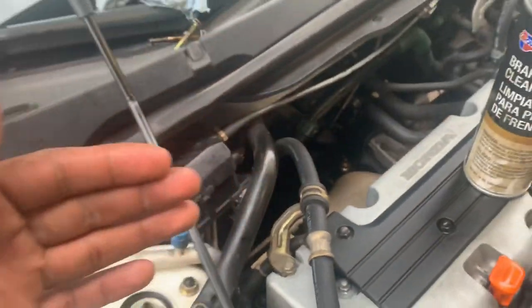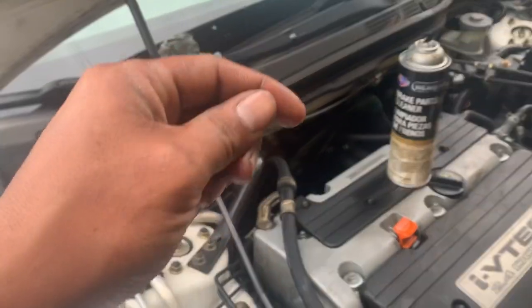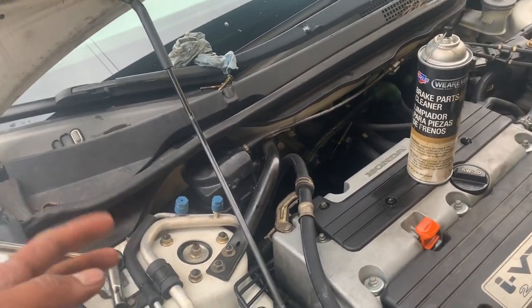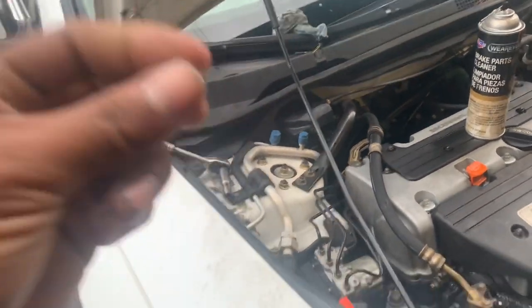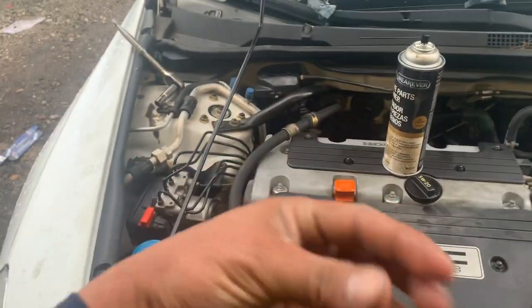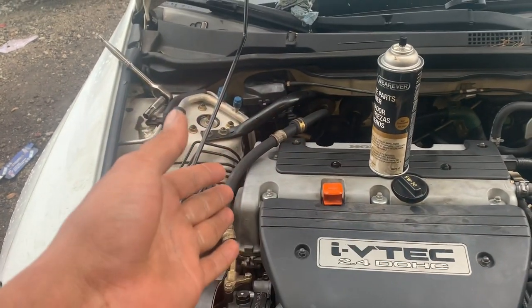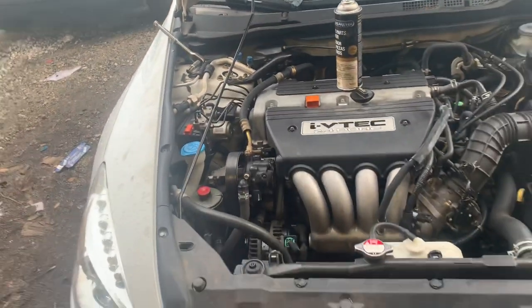The oil was dripping from the backside. The oil pressure sensor is right there in the back, right below the VVT valve — the actuated pressure control valve. The plug to the oil pressure sensor has a rubber boot on it, and that thing was full of oil. That made me think it was the oil pressure sensor, so I replaced it. Of course, that didn't fix the problem — that's why I'm making this video.